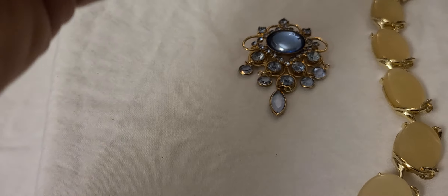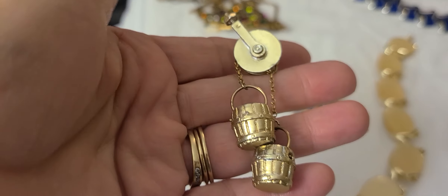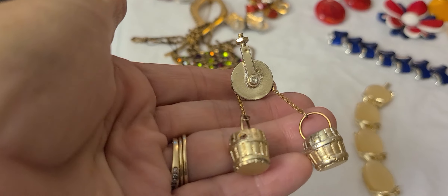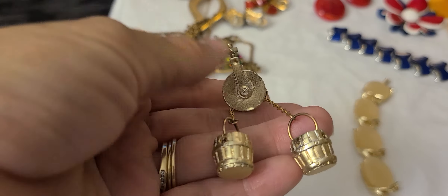We have this water bucket or wishing well buckets on a brooch, and when you pull the chain they kind of move back and forth. There's no marking of any kind on this. I think this is a cute little pin.